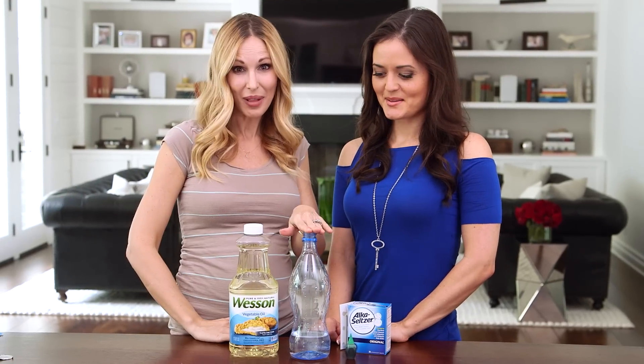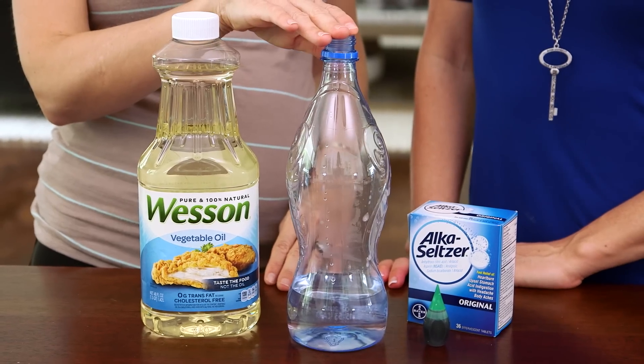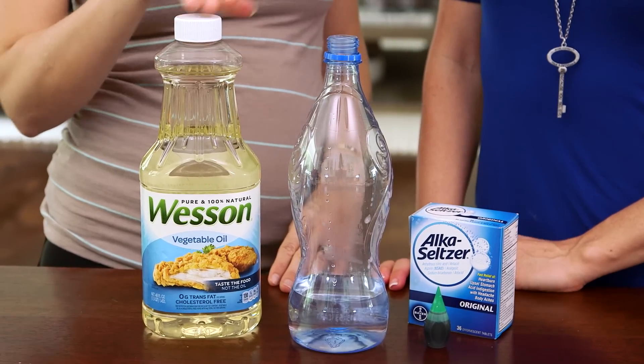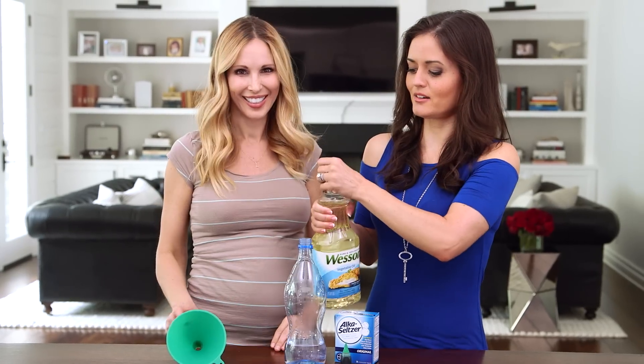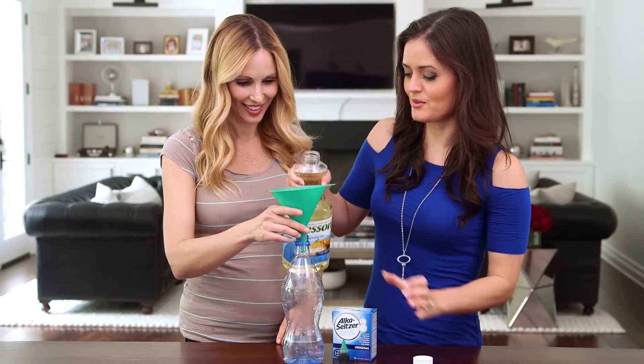All you're gonna need to get started is an empty plastic container with an inch to two inches of water in the bottom, some vegetable oil, food coloring, and Alka Seltzer. First we're gonna fill up the bottle almost all the way with the oil.